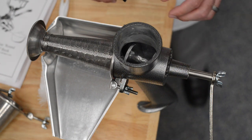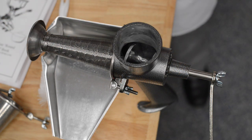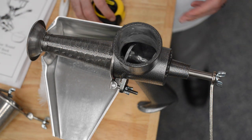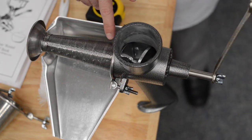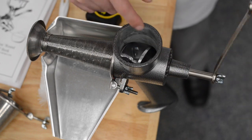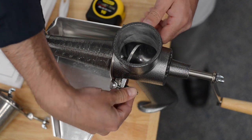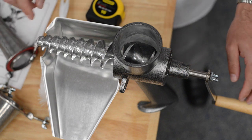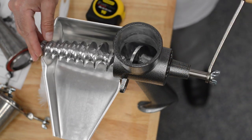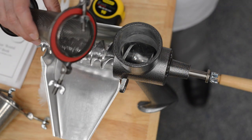Now that we have the hopper off you can see down into the neck. The neck is approximately two and a half inches in diameter, so for most regular tomatoes, quartering them will do just fine to fit them down the neck. As I turn this you can see how the spiral guides the tomatoes down against the screen. This is the largest part of the spiral — it grabs the tomato. The spiral gets smaller and smaller, which presses the tomato against the screen tighter and tighter. It essentially wrings out the tomato.